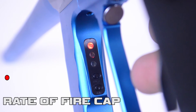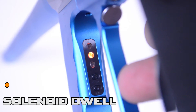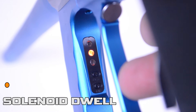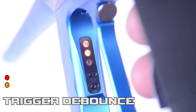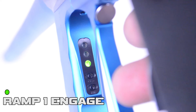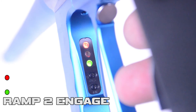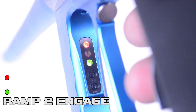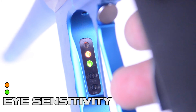A single red LED shows your rate of fire cap. By pressing and releasing the trigger once, you'll cycle through the modes. The next mode is the yellow LED for solenoid dwell. The orange and red LEDs indicate trigger debounce. The green LED is for pulls per second on ramp one. The red and green LED is for pulls per second on ramp two. The orange and green LEDs are for ball and position accuracy, or your eye sensitivity settings.